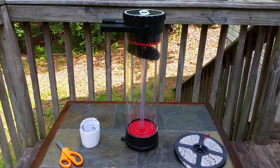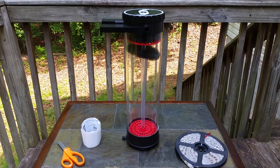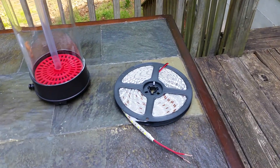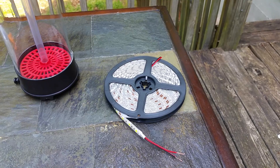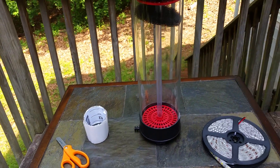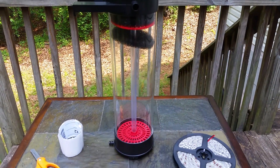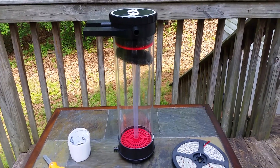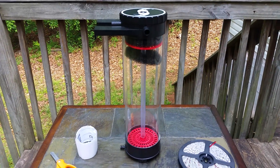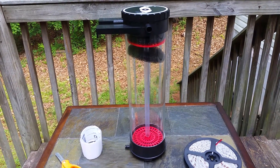The principle is to wrap some LEDs around the outside of the reactor to light the chaeto, with water flowing through into your sump. I've seen people having really amazing results with their chaeto growing very quickly in a setup like this, so I thought I'd give it a go myself. I've got my reactor, a roll of cool white LED strip, and some double-sided tape to stick the LED strip to the outside of the reactor.